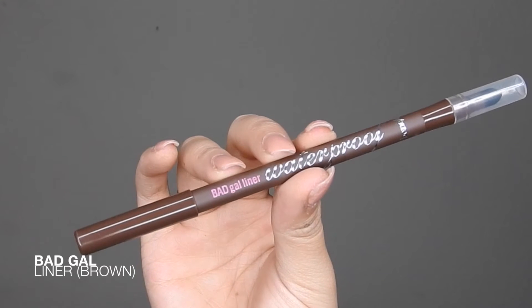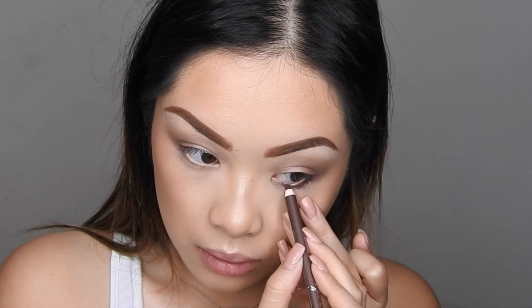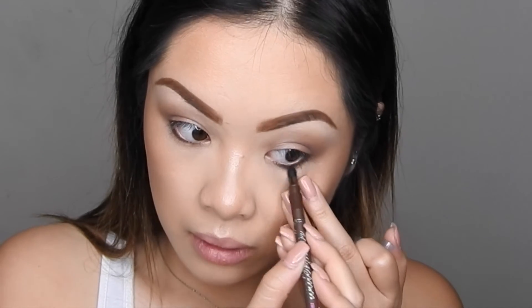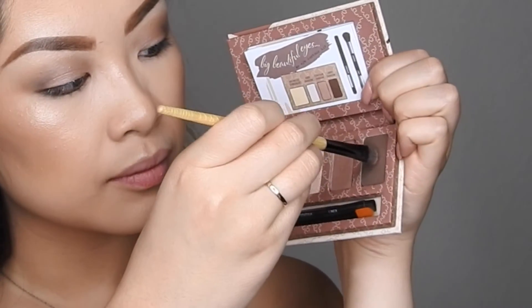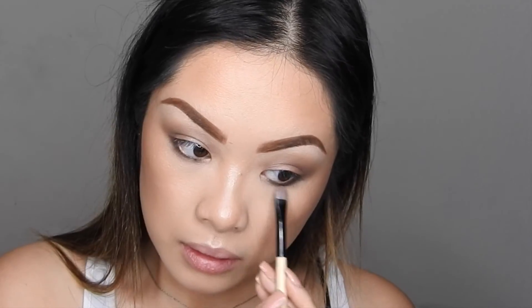Now with the Bad Gal liner in Brown, I'm just going to be adding this to the bottom lash line — don't worry about being too neat, we're just going to smudge it out. In the back of this liner there's a smudger, so I'm going to use that to smudge it out. Then taking that dark brown eyeshadow from the palette, I'm adding it on top of the liner to make it a little more smoky.